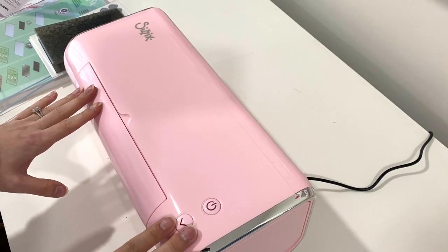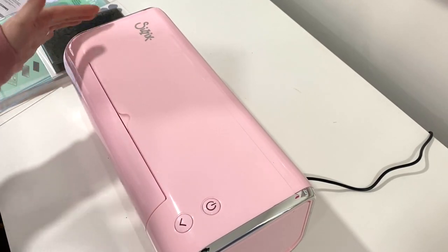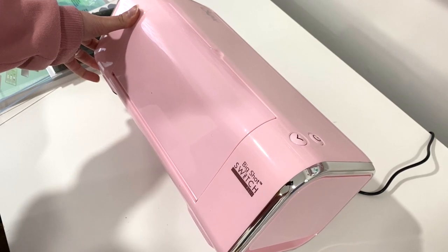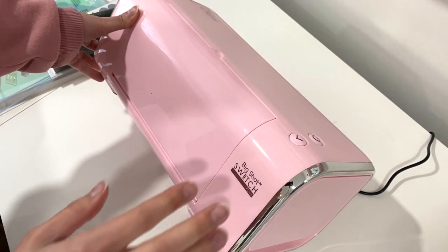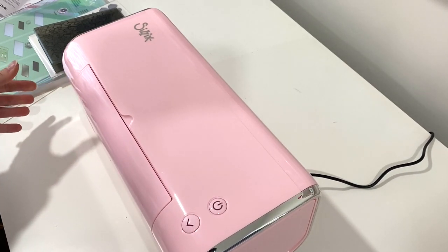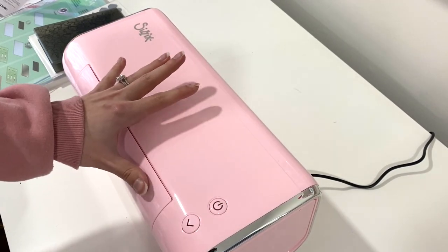Hey guys, it's Karolina here from Karolina's Crafts and welcome back to my channel. In today's video, I wanted to show you guys this Big Shot Sizzix Switch. So this is the pink one that I got. Sorry guys for the shakiness. It's the Big Shot Switch Plus and this is an electronic die cutting machine for all of your metal dies. This is from scrapbook.com and I'm going to have a link down below in case you guys want to get one.